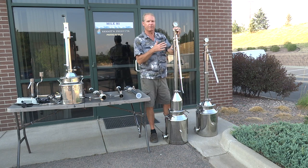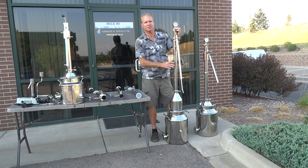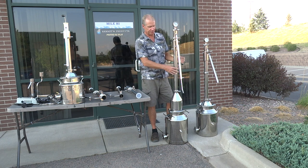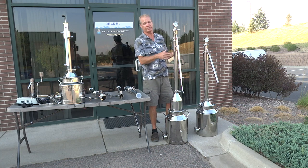This is my favorite, the foreign one. This still you can use as an essential oil distiller, a reflux still, a pot still, and also a filter unit. If you look on the website, you'll see a video of me explaining the whole process — I set up all the different configurations. It's a cool still.